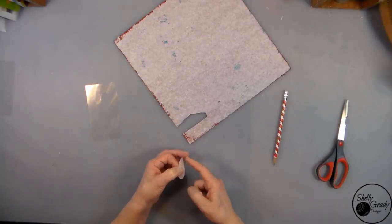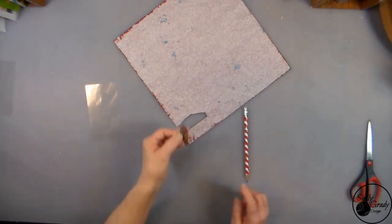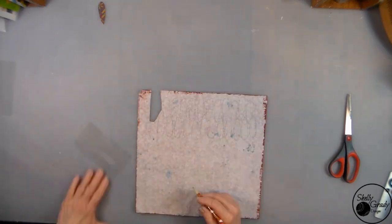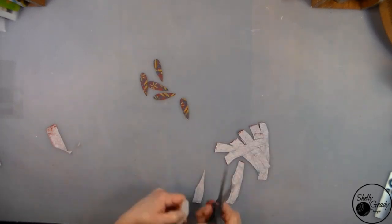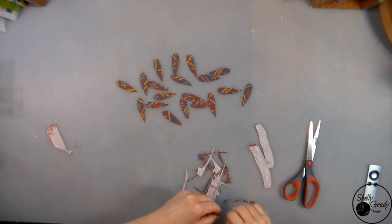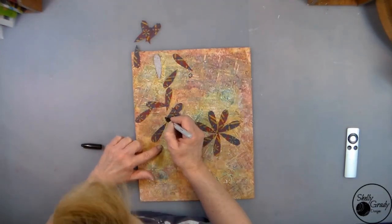Now I'll use my stencil to mark my petals and cut them out. I've decided where I want them and now I'm going to mark my centers.